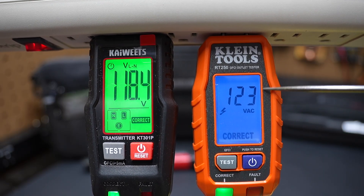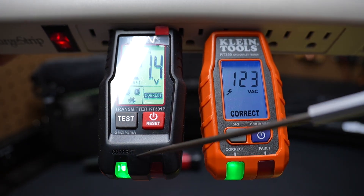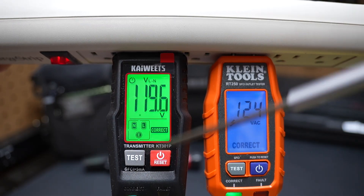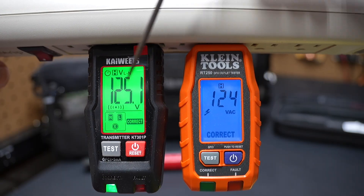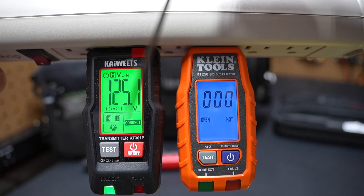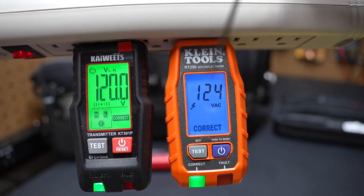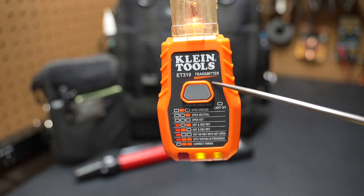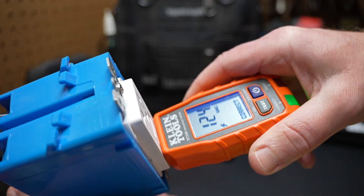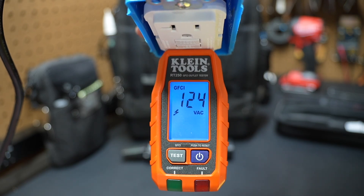Let's show the hold feature. I turn the power off and both the Kiwitz and Klein hold the reading. The difference is the Klein releases the hold after about 10 seconds and goes back to zero, while the Kiwitz holds until you plug it into another receptacle or hit reset. Turning the power back on, the Kiwitz starts reading again. For the GFCI comparison: on the Klein, plug in a GFCI receptacle, tap the test button, it trips the GFCI and gives you the trip time — 0.08 seconds — with the green light flashing.